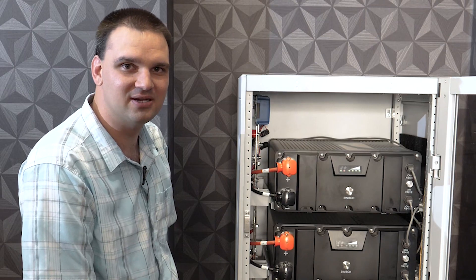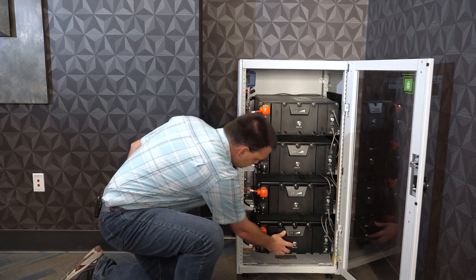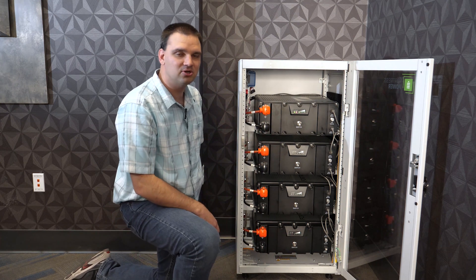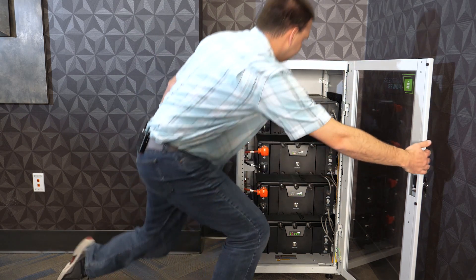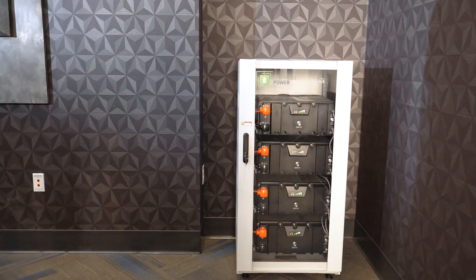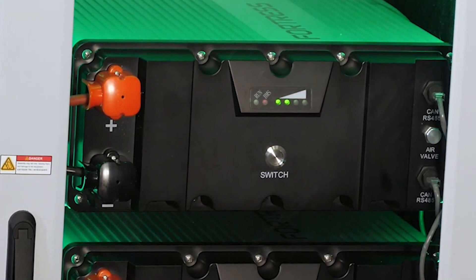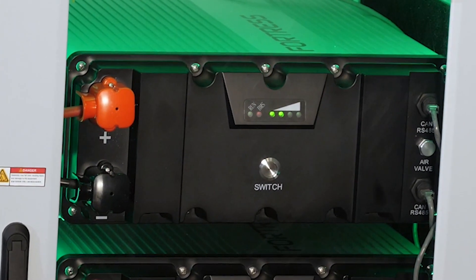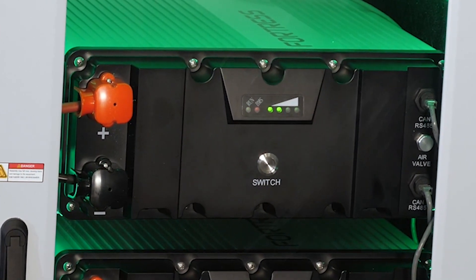Now we're going to turn these batteries on — to do so we just push the button in the middle. The batteries are going to go through a synchronization phase where they will check to make sure they're all in spec. We've got all the batteries installed, wired, and powered up. As you can see there are a few LED indicator lights on each battery. Each battery on the far left has a run indicator — in this case we've got all the batteries showing the green intermittent flashing for the run light.